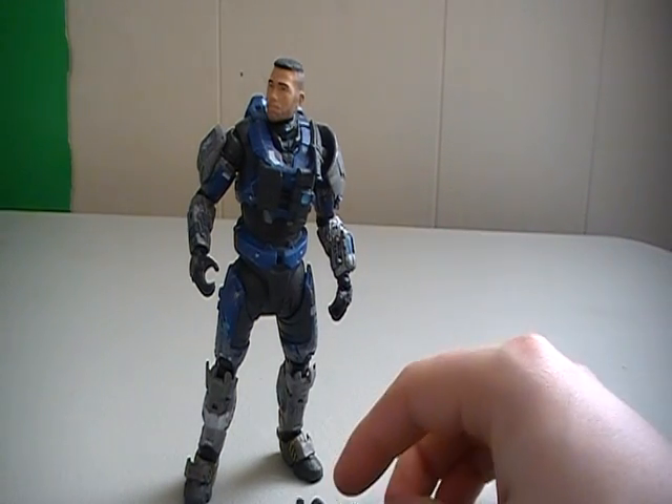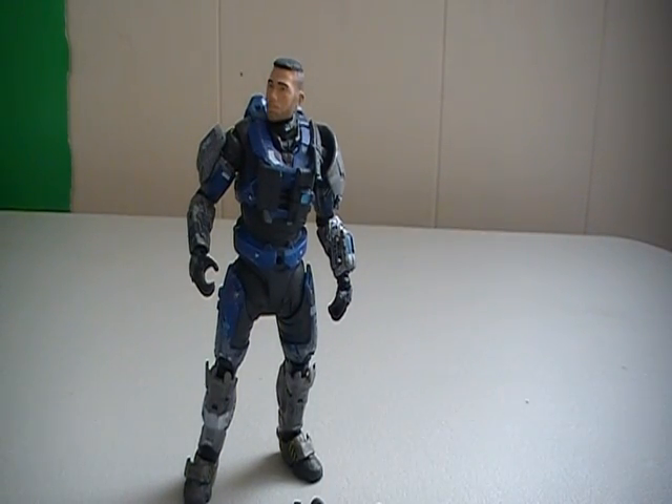Anyway guys, that's just my opinion. Talk to you guys all later. Thank you very much for watching — comment, subscribe, and keep being awesome people as always. If you have any questions about this figure, comment down below and I'll do my best to get to you guys soon. Alright guys, talk to you all later. Have a good one. See ya.